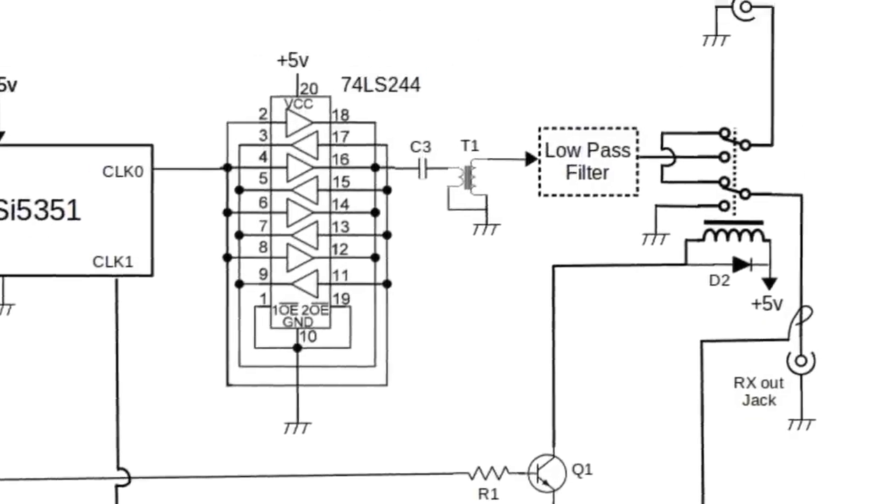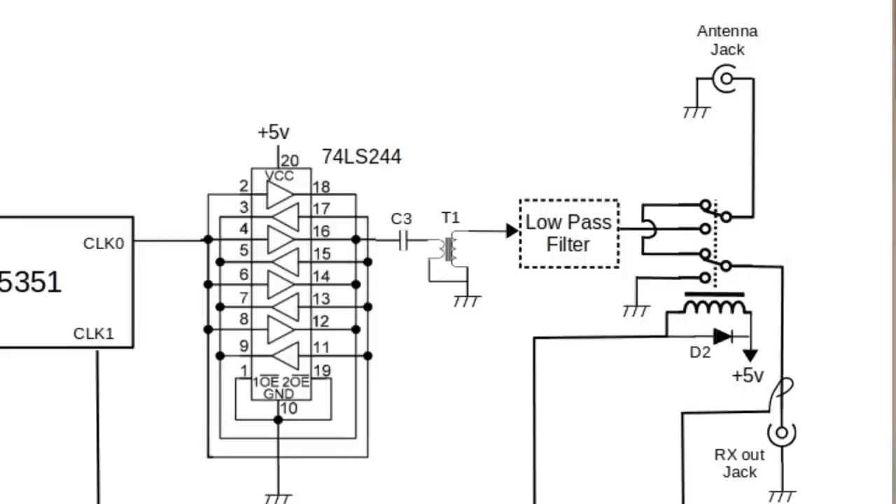When we go into transmit mode, that relay fires. Following the antenna path, it comes directly to the low-pass filter, which is where our transmitted signal is coming out of. The software waits a couple of milliseconds for the relay to close before it turns on the output — you won't even notice, it's so quick. On the receive side of the relay, when we go into transmit mode, it grounds the receiver antenna. That protects your receiver from the RF being generated by the transmitter, but enough still gets through that the receiver can hear it, so your receiver will be your side tone when you're transmitting.